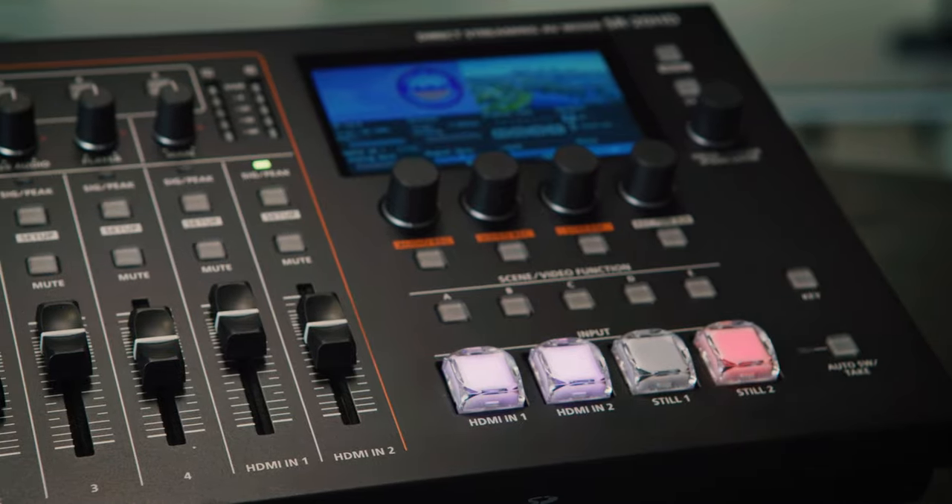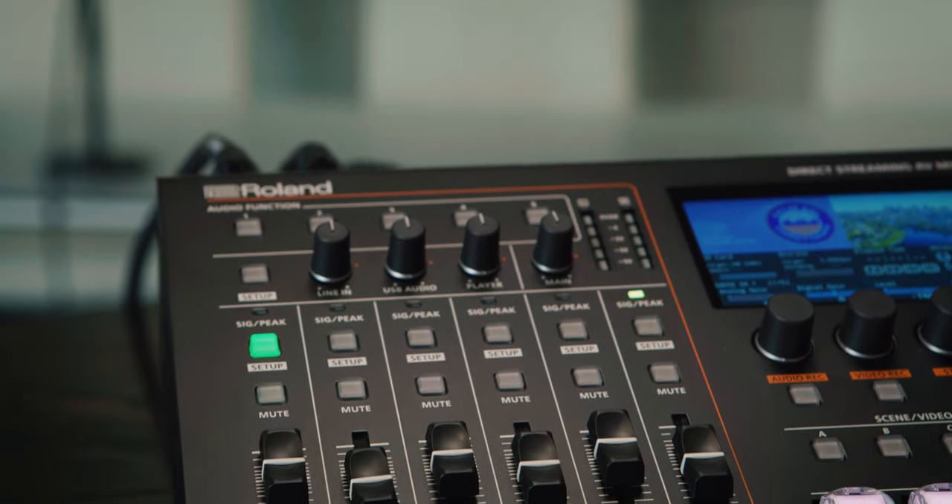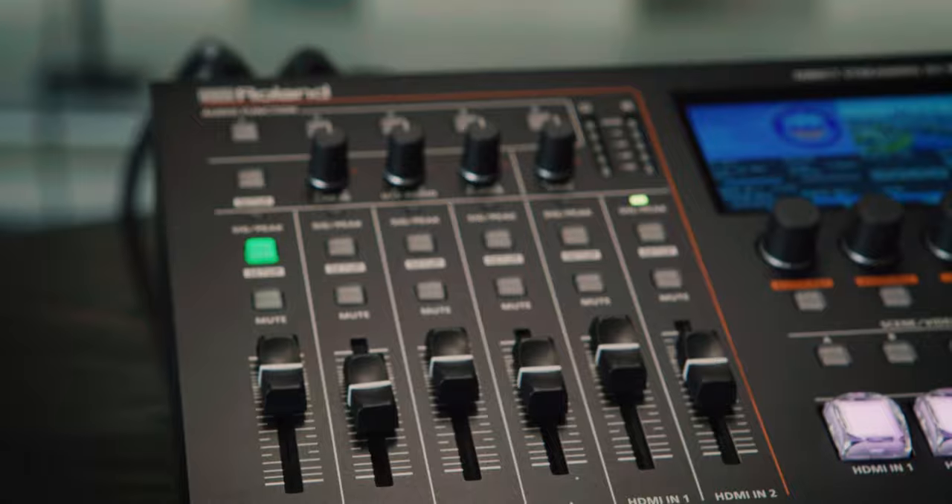No computer is required, and everything you need is integrated into a single unit that anyone can use with minimal training — whether it's switching and streaming, audio mixing, SD card recording and playback, or direct streaming output.